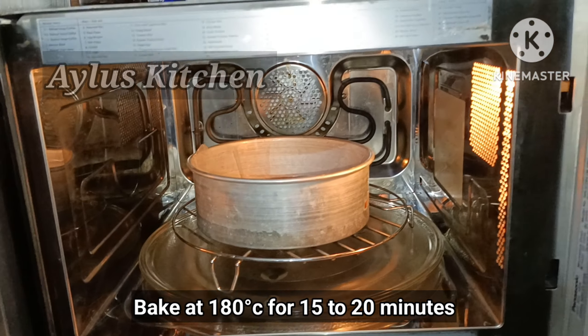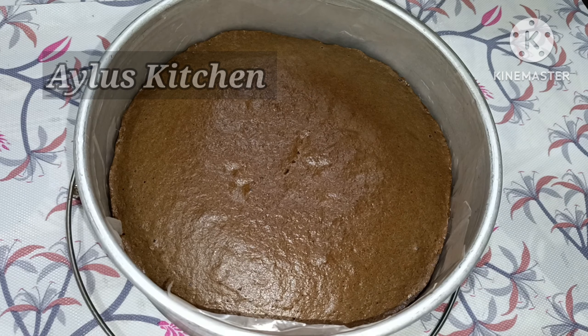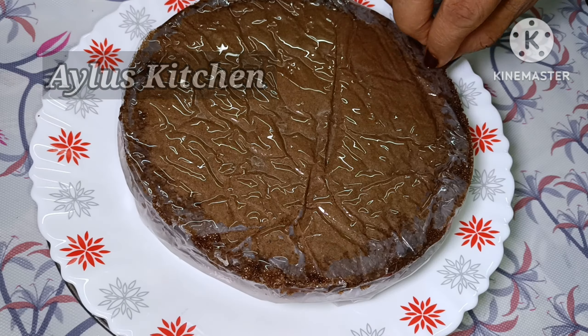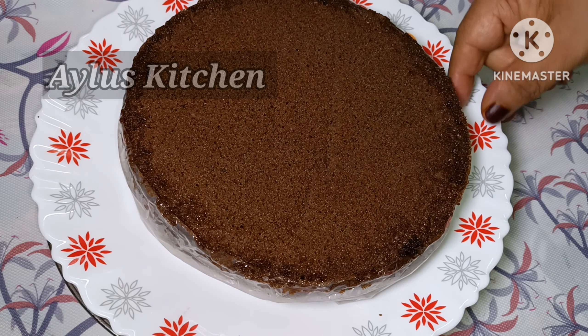Let's bake it for 20 minutes. Put the cake pan in the oven with butter paper.